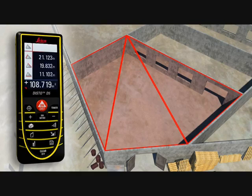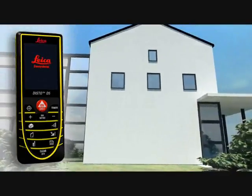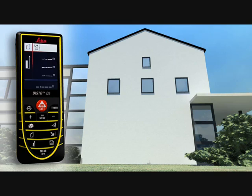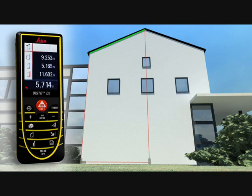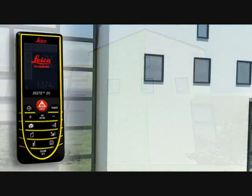Finally, all you have to do is read off the result. Do you have to measure the roof slope on a house or the area of a facade? The Leica Disto D5 allows you to measure quickly and safely without the need for daredevil climbing expeditions. Take only three measurements and the result appears on the display. A further press of a key and you obtain supplementary information such as angle and area — also available for many other functions of the Leica Disto D5.